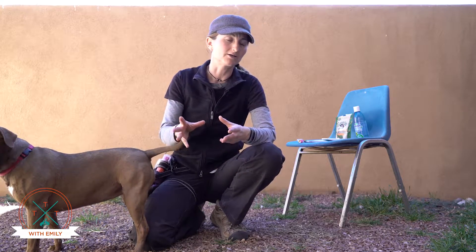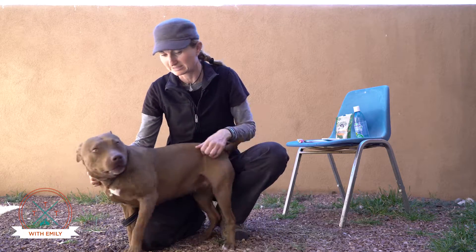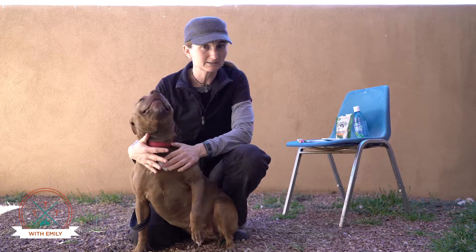Now before you start on a teeth brushing regimen, do consult with your veterinarian. They are the foremost experts on how often and what type of toothpaste is appropriate for your dog. You do not want to use human toothpaste because human toothpaste contains fluoride, and it is not swallowable.